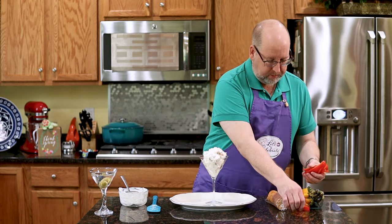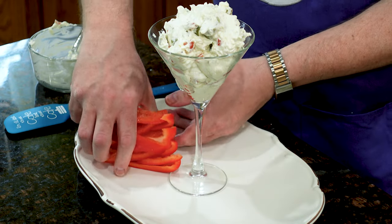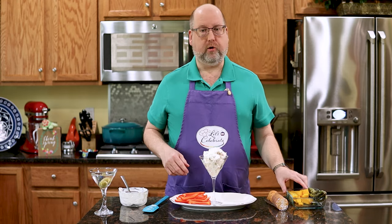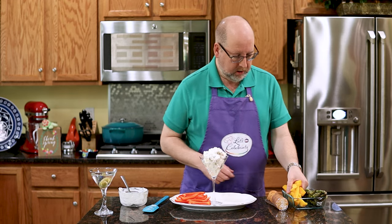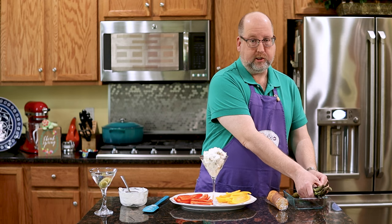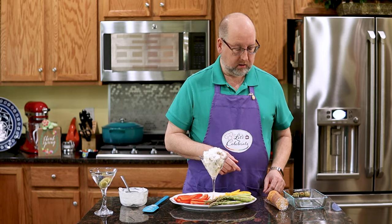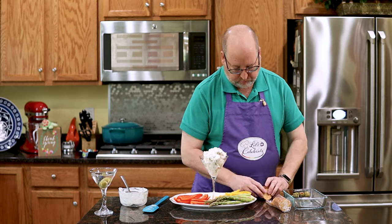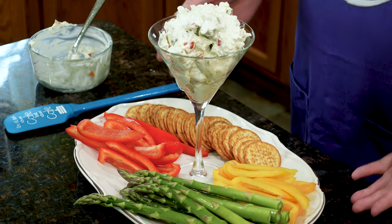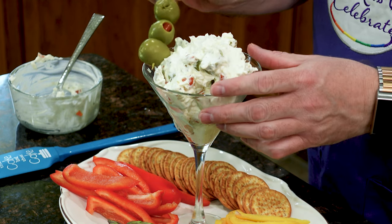We want to decorate this plate, and I like to serve this with vegetables and some crackers. I have some nice red bell peppers cut into strips, and some yellow bell peppers. Here's a great entertaining tip: you eat with your eyes first — the feast begins with the eye, so always make your plates as pretty as you can. It's spring, so I've got some spring asparagus — great for dipping, and you can eat them raw. Then we'll put some crackers right along here, whatever kind you like. We're having a martini, so we need some olives too. How beautiful.